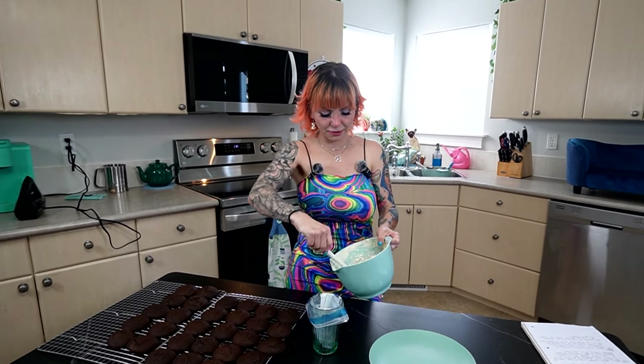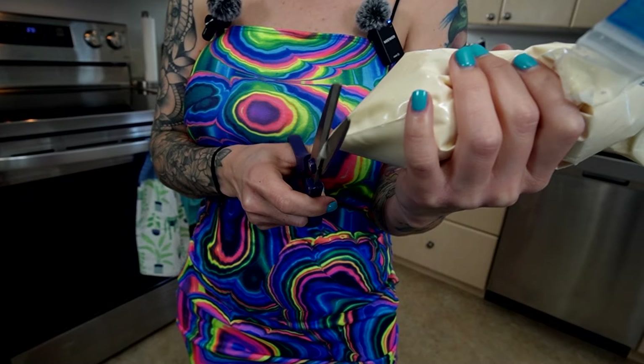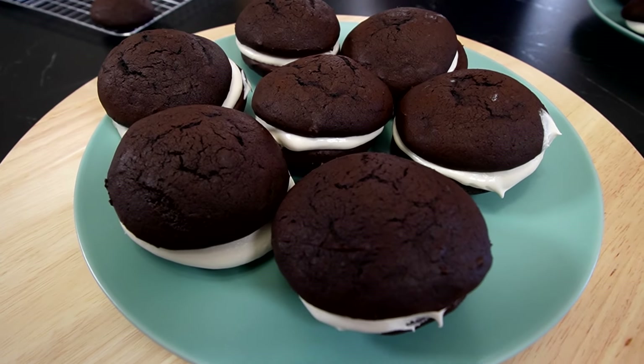Are you excited about what it's going to taste like together? This is going to be like a homemade Oreo cookie. Do you think this will be your favorite cookie of all the ones we've made so far? Possibly. Now that it's ready, I'm going to put it into this bag — this is my lazy piping. I'm going to cut a corner off and use it to pipe it onto the cookies and make little sandwiches. Whoopie pies for the 4th of July.